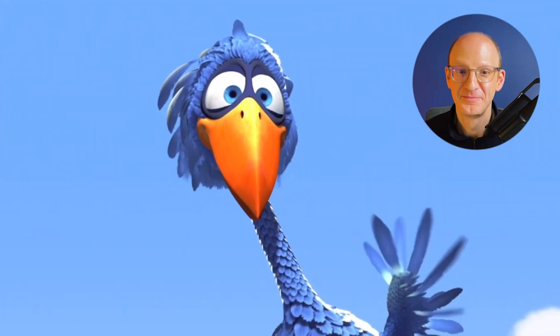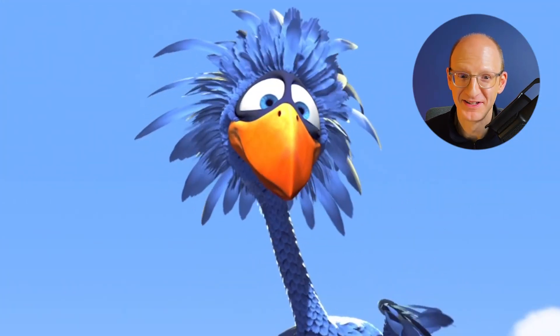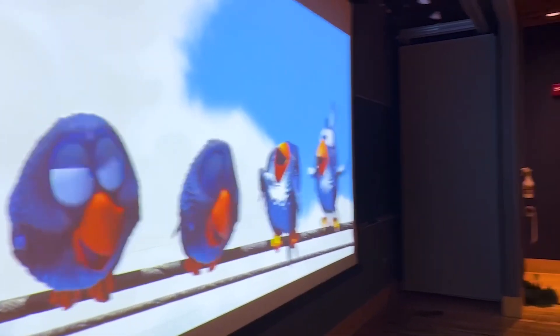This bird is going to teach us two important things: kindness and how cables work. Hi, I'm Paul Kasabian, I'm a structural engineer and I've also taught at MIT, Harvard, and RISD. I've used Pixar's 'For the Birds' short cartoon to help teach students, architects, and engineers how cables work. What we're going to do here is a fun react video with some education about how cables work. Let's do it.